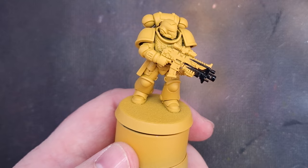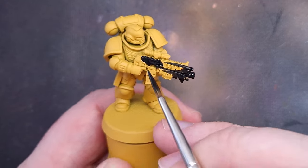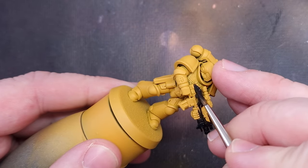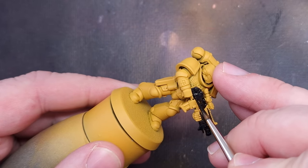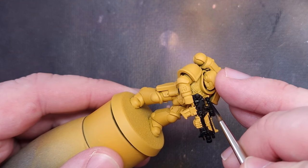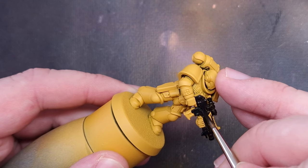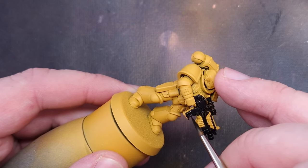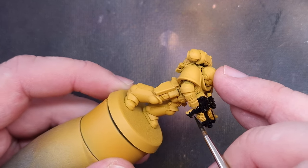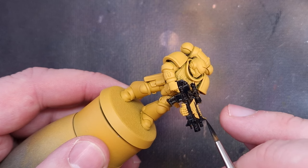I've used Sunset Yellow from Colorforge to prime this miniature. If you can't get Colorforge where you are, it's essentially a direct match for Avalanche Sunset. We're going to do this slightly differently to the contrast version — we want to paint everything else first and then paint the armor last, so we can cover up any mistakes before finishing the armor.